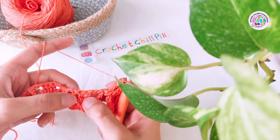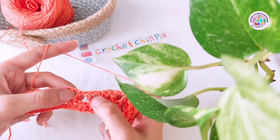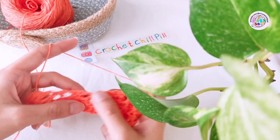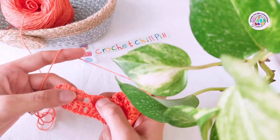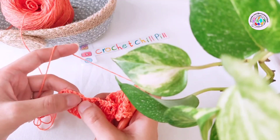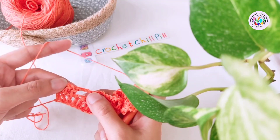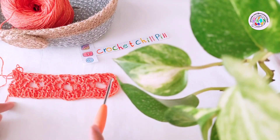Make one double crochet into each of the next three stitches. Into the space between our two double crochets make one double crochet, chain three, one double crochet, and repeat the process. At the end of the row, when you've made your last one double crochet, chain three, one double crochet, skip the next two chains, and make one double crochet into each of the last three double crochets. We will have something like this at the end of row three.